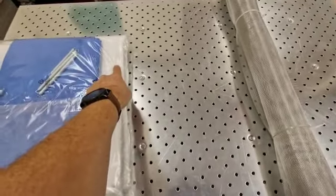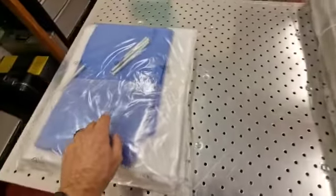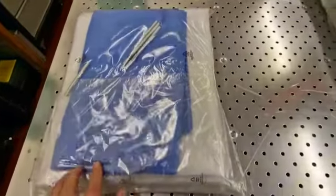The second piece you'll put on is the white felt, again covering the mesh in its entirety, and then the blue cover which has white drawstrings on it.